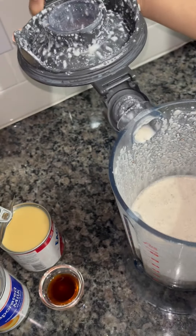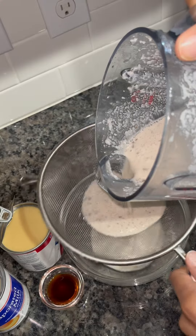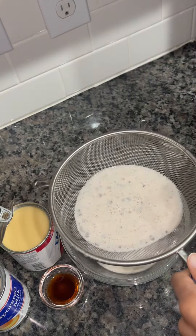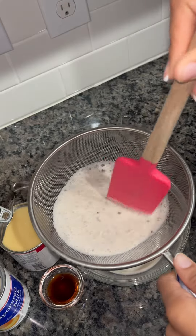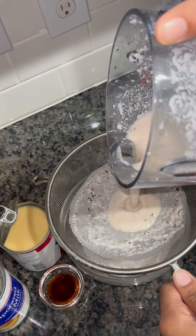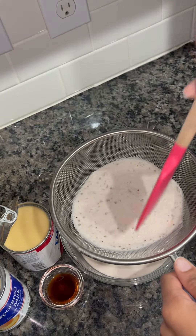Once I'm done blending, this is how it looks. I'm going to take the top off and place my bowl underneath. I'm going to strain my horchata — I did strain it twice. I'm going to help the horchata go through the strainer quickly by mixing it with a spatula and continue to do that until all of the horchata is strained.